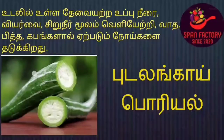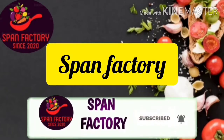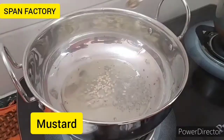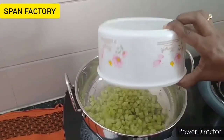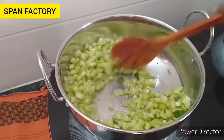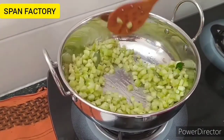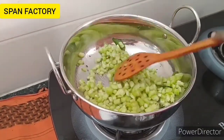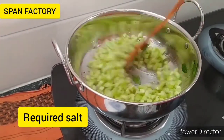Hello viewers! Welcome to Span Factory! If you subscribe to this channel, subscribe to the bell icon. If you're interested, you can see the bell icon.